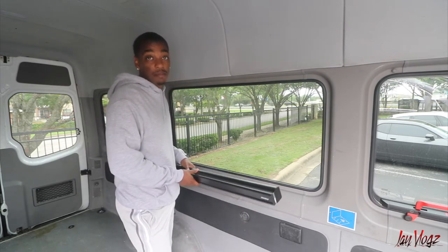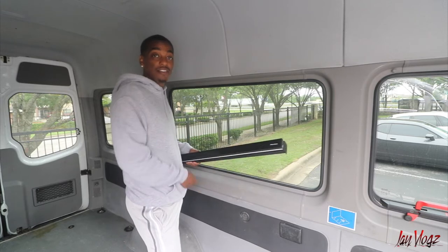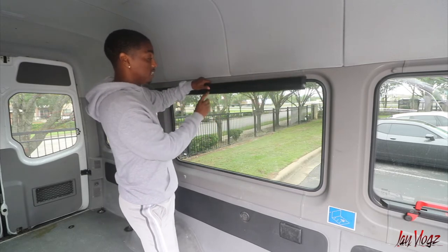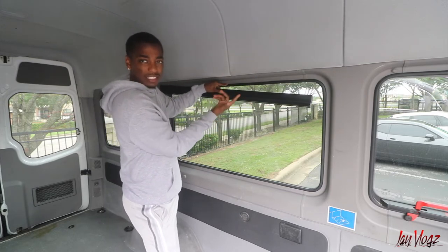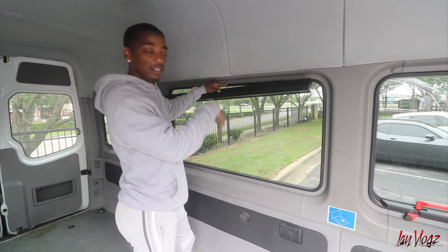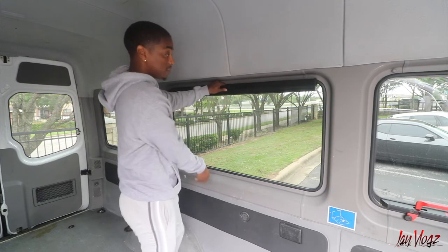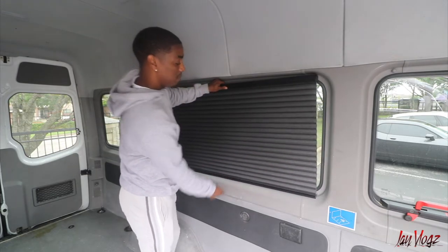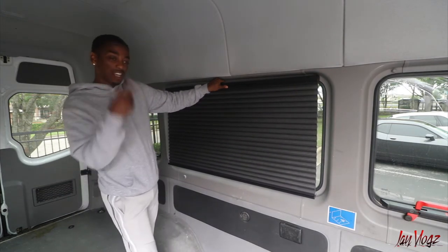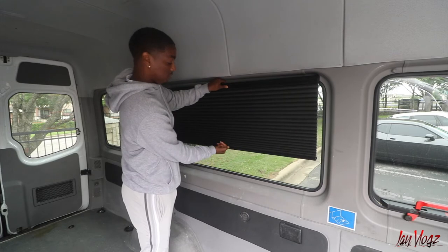I'll be ready to take them to my builder next week. Obviously this is the day after the earlier footage, but I just wanted to show y'all before finishing the video. Here's how they work — there's a clip here with brackets, I'm not going to touch that, I'll let the builder handle it. But it's a clip that you pull up and down — this is how it goes. They pull down like that, pretty nice, and they go up so easily, literally with your pinky.